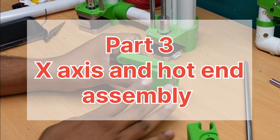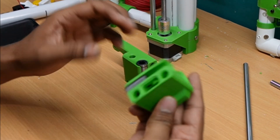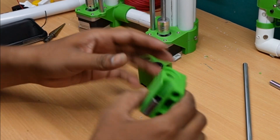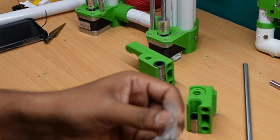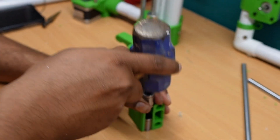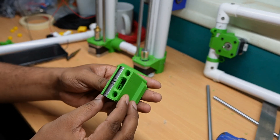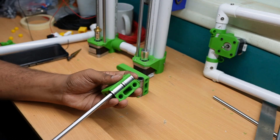We are moving to the next part: the x-axis assembly. For this we are using LM8UU bearings, two numbers, for the left hand side and the right hand side. We have to put the bearings so they hold the part tight, very stiff, so there is no issue. We installed one bearing here and another bearing here — we have to hammer it to insert this bearing. Once inserted, you test if it is tight.